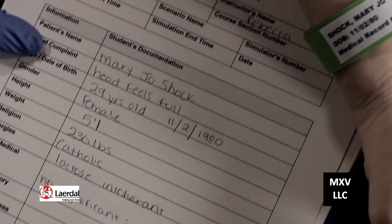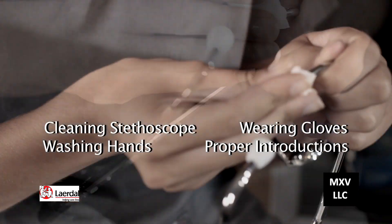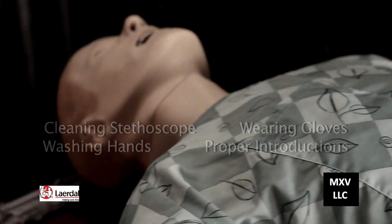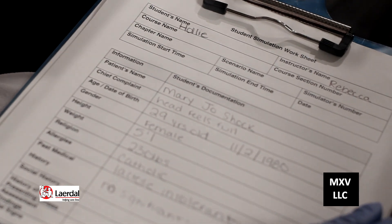Along with the essential clinical skills, your instructors will be looking for the mandatory cleaning of your stethoscope, washing your hands, wearing your gloves, and demonstrating a proper introduction to your patient, including checking the patient name and birthday on the ID bracelet with that on the medical records. Now let's join our healthcare professional Rebecca and her student Holly as we learn how to take a blood pressure.